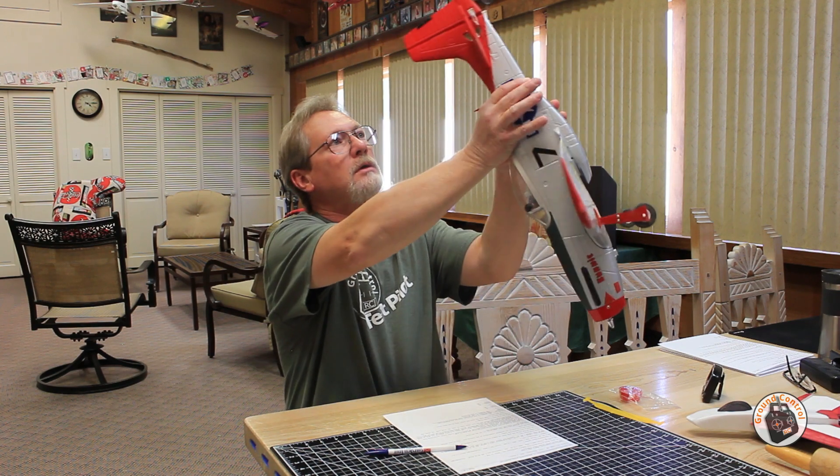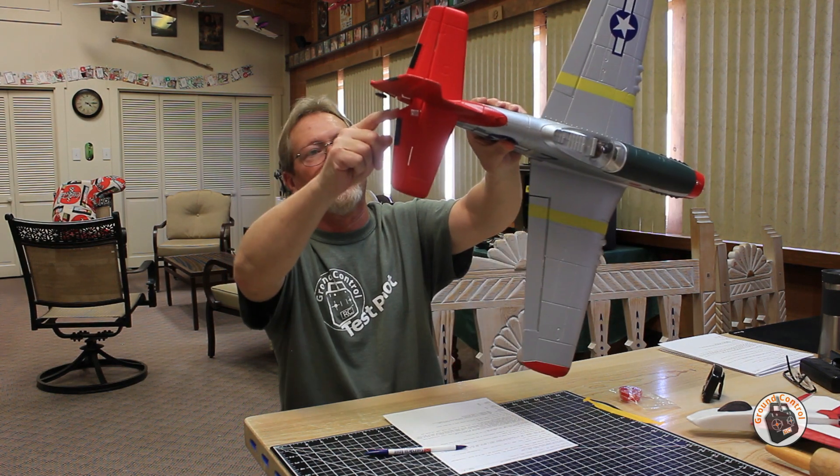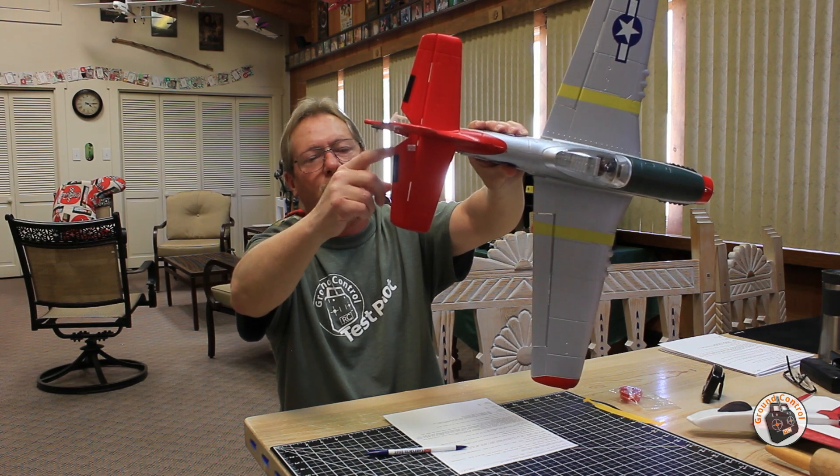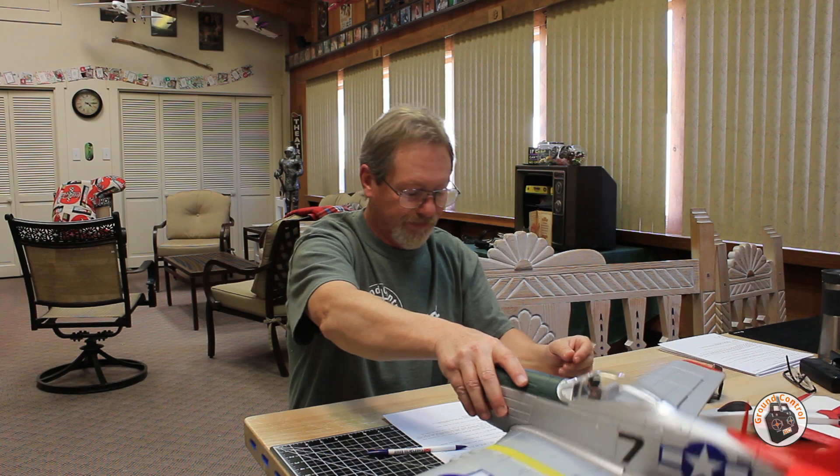Those are my throws after adjusting. On the elevator, I measure the throw right where the cutout is for the rudder at the control horn — I have 10mm of travel up and 10mm down. On the rudder, I have 10mm of movement in either direction, left and right, so 20mm total travel.